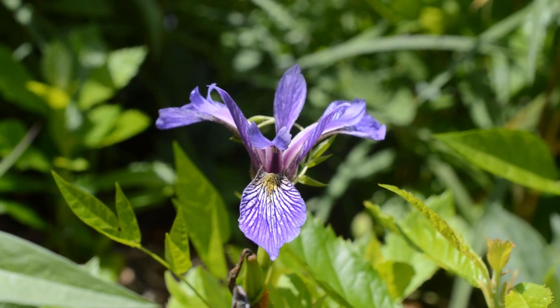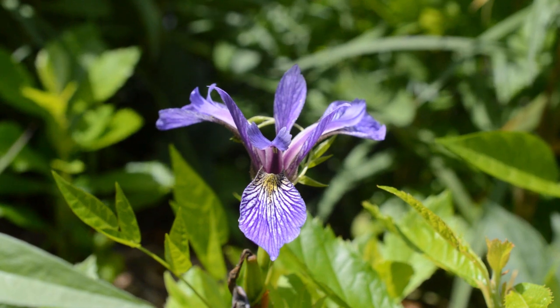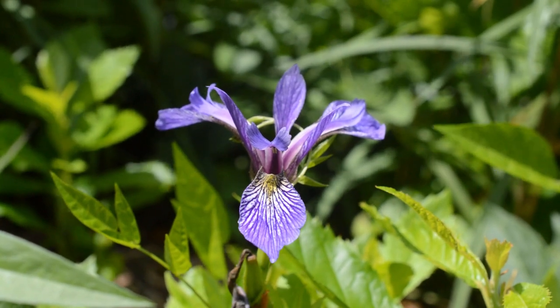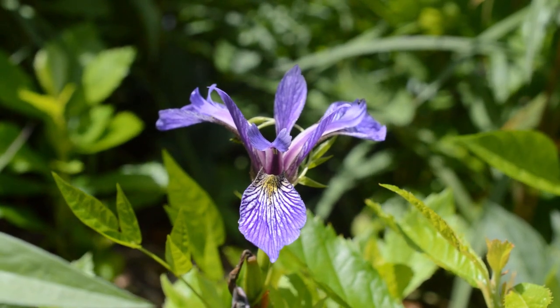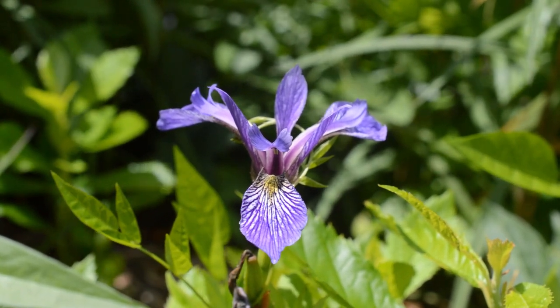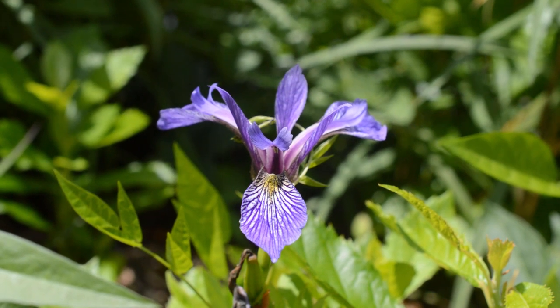Iridaceae is a family in the order Asparagales — it's a monocot. That should be evident by the fact you're dealing with parts of three here. The iris flower morphology is a bit odd at first, but it makes a whole bunch more sense once you actually sit back and realize what you're dealing with here.